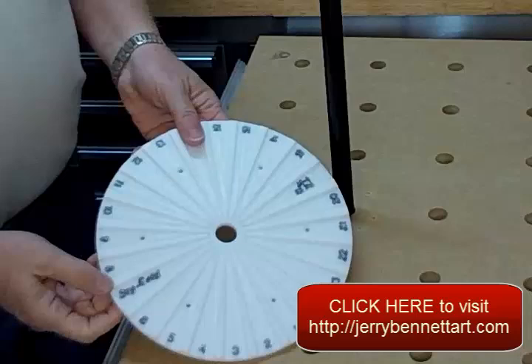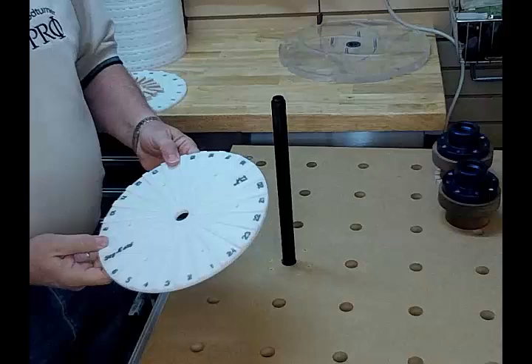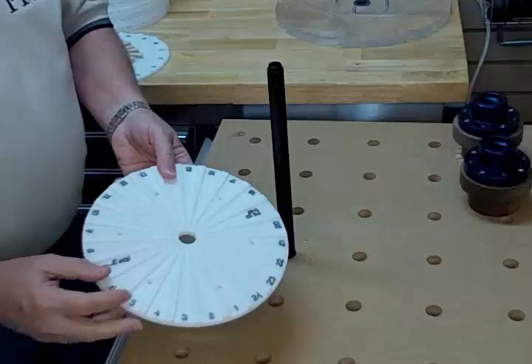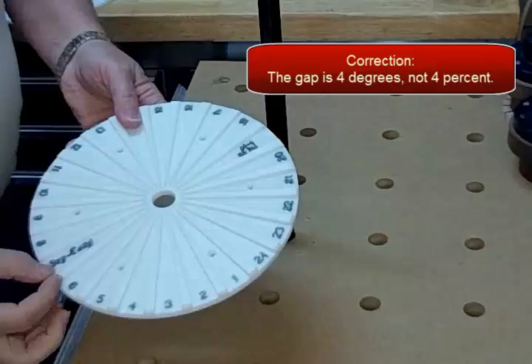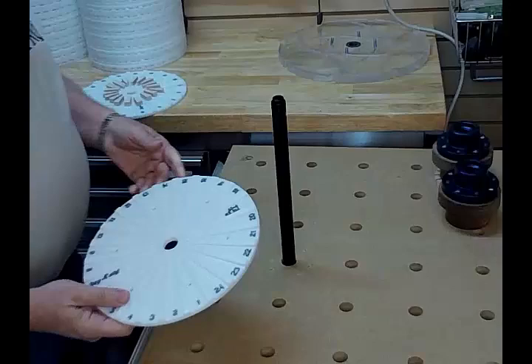So I'm using the products called Seg Easy, and these are made by my good friend Jerry Bennett. Jerry is one of the most talented and creative segmented woodturners in the world. For a number of years he's made these plates — he has two of them. This one happens to be for a 24-segment, and this is the 18-segment, and we're going to be working with this one today.